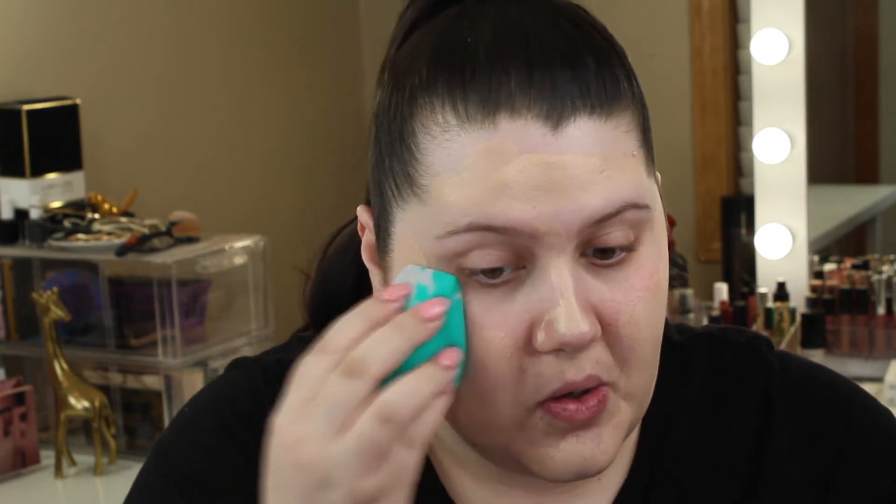I'm going to use my BH Cosmetics BH Liquid Foundation Naturally Flawless in the shade Fair Golden. I personally like to apply all my foundations with a brush first just to put it in the areas I need it, and then I use a sponge to blend it out. I just noticed I use a lot less product when I do it this way. So I'm using the flat long side to pounce this out.